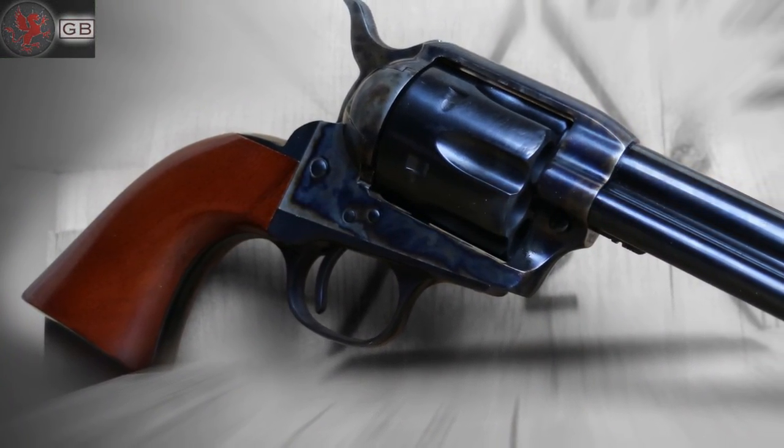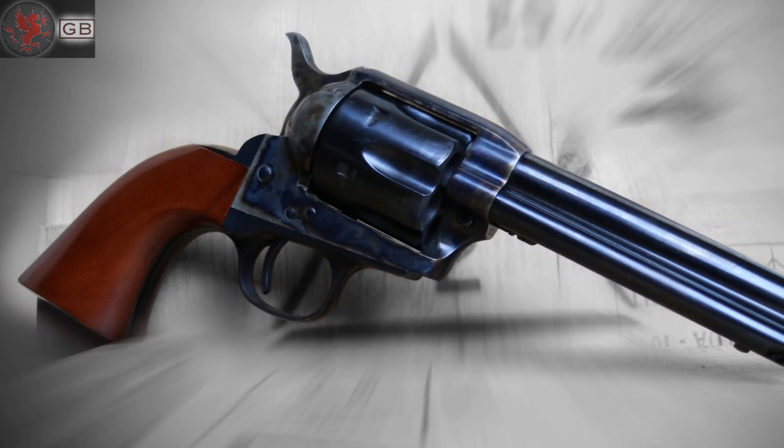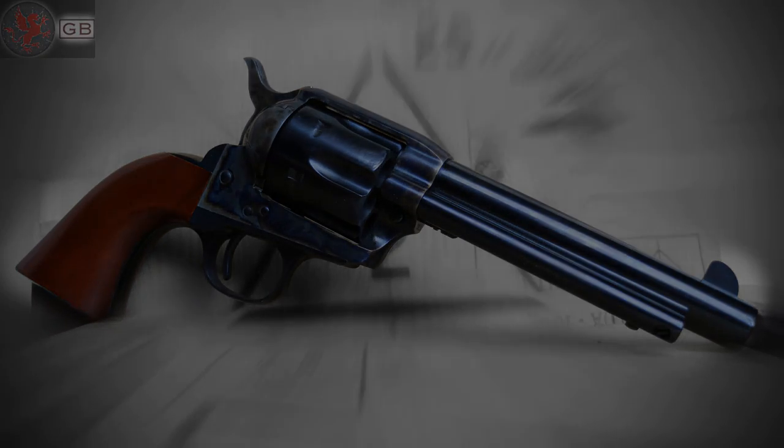These reproductions from the era of the gunslinger are as fun as they are handsome. Loading and unloading a single action sure gives one an appreciation for the modern magazine-fed semi-auto. If you consider yourself a handgunner and haven't tried one of these yet, we highly suggest you do.